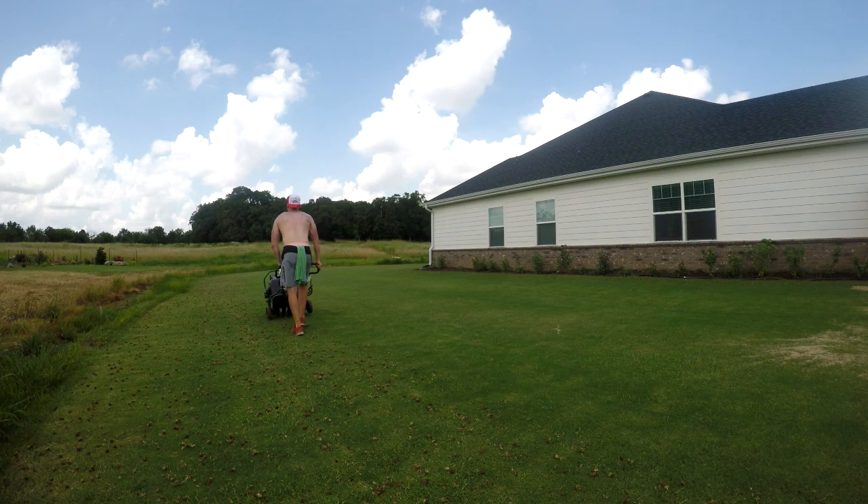I'm really curious now how much it costs to get a pro to come out and aerate for you. If it's anywhere close to $102.50, done deal — I'll pay that easily. My yard is about 16,000 square feet, so it took some time. I was out here for a while.